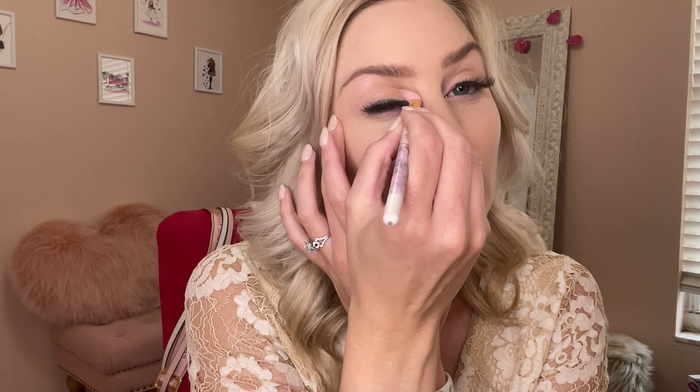First, start out with the lightest shade. It also helps because it's numbered on the back — one, two, three, four. So this is shade number one. Apply it all over your lid, underneath your brow bone, and also in that inner corner of your eye.